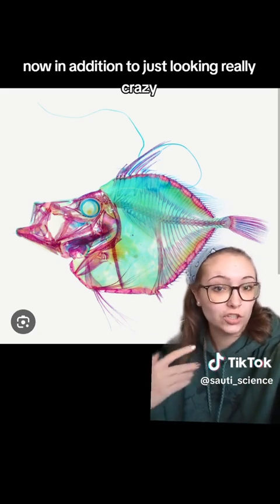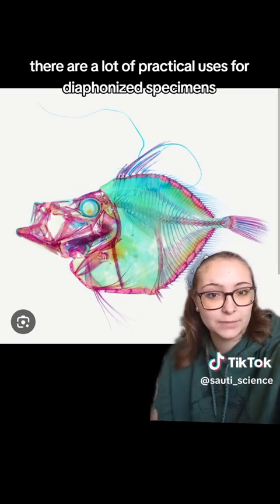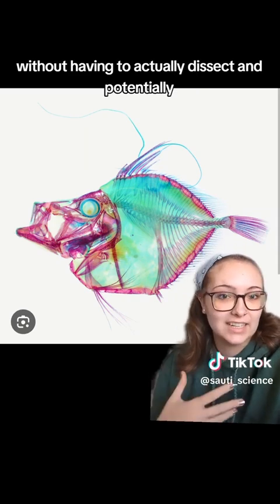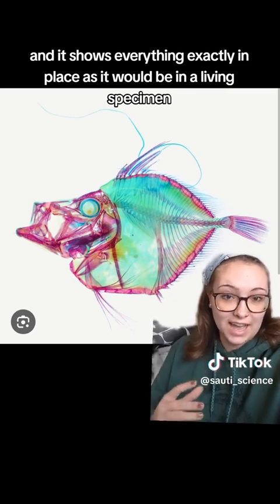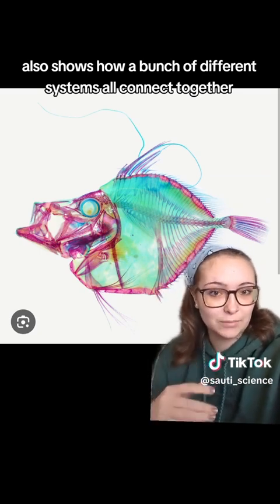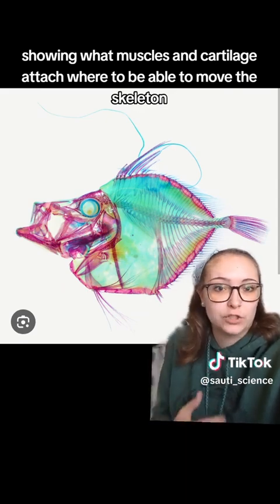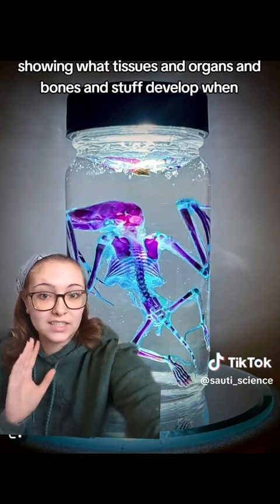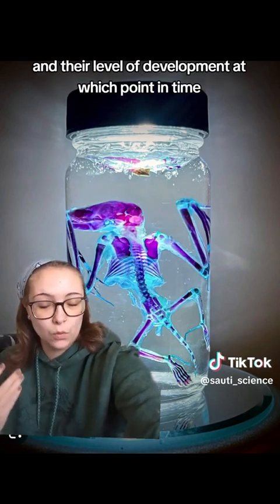In addition to just looking really striking, there are a lot of practical uses for diaphanized specimens. They're very good at showing internal structures without having to actually dissect and potentially move things around inside the specimen, and it shows everything exactly in place as it would be in a living specimen. It also shows how different systems all connect together, such as the muscular and skeletal systems, showing what muscles and cartilage attach where to move the skeleton. It's also very useful in showing fetal developmental stages — showing what tissues, organs, and bones develop when, and their level of development at each point in time.